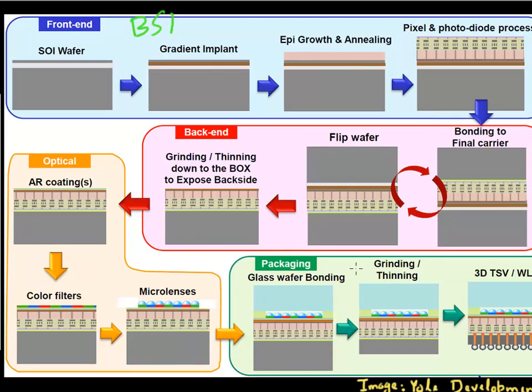The backside illumination technology is depicted in a series of cartoons here. The process flow works as follows: you start with an SOI wafer, then you grow an epitaxial layer on top of it, and then you do the rest of the processing in a similar fashion — placing all the metal one, metal two, and metal three lines used for routing.